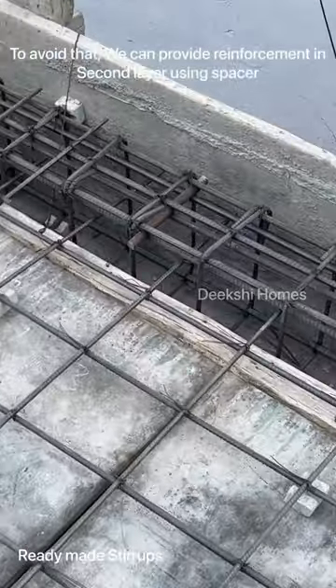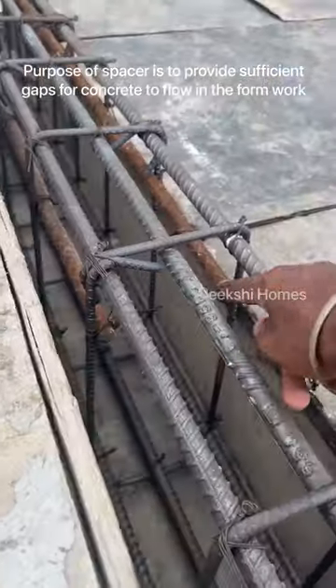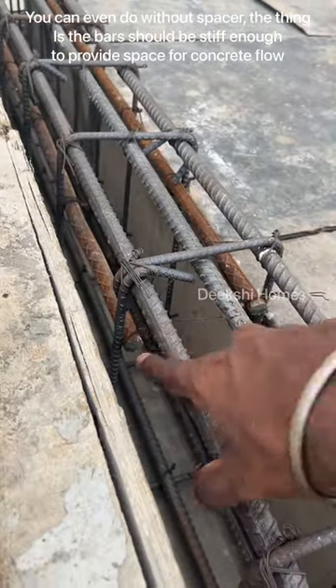You use two layers, or the first layer of the rod. It is a form of spacer, and it is the purpose. The two bars are dry, because the jelly is packed.